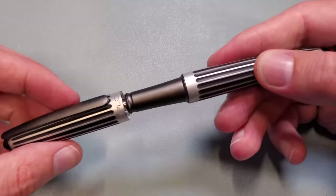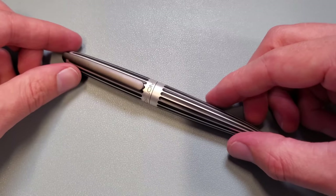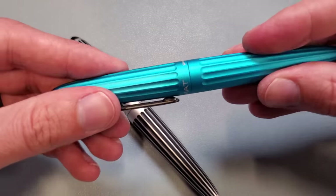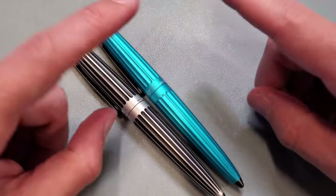If you would like to see writing samples of this nib on these pens, we have those available in the Goulet Pen Company Nib Nook. Thank you so very much for stopping by and spending some time with me. Leave a comment if you have any questions and I will do my best to answer. Until then, have fun — write on.